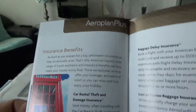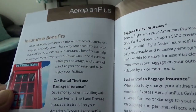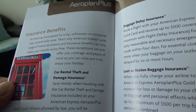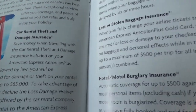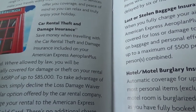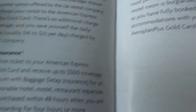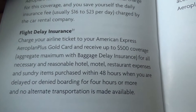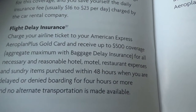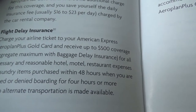Looking at the insurance benefit summary: car rental theft and damage insurance covers up to $85,000, which is very good. For flight delay insurance, you'll receive up to $5,500 coverage for all necessary and reasonable hotel, motel, and restaurant expenses.